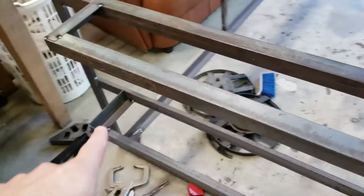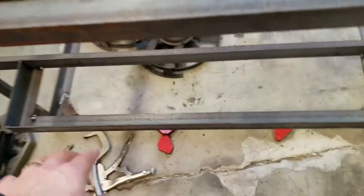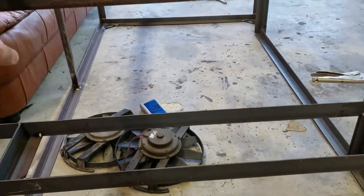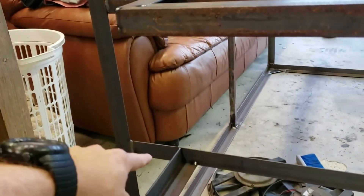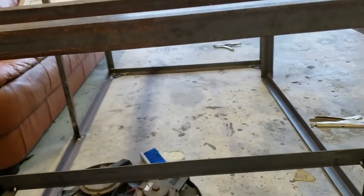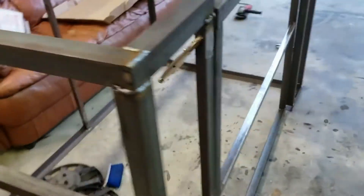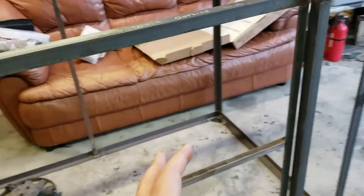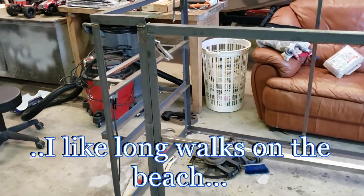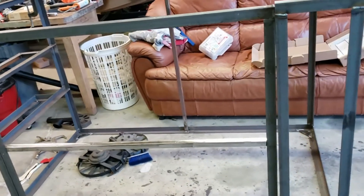I've got the intake box framed out. I'm just going to throw some expanded metal down on this part. I don't think I need to tie the top to the bottom — I'll just box it in with sheet. By the way, I don't know if I ever mentioned why I'm doing this in metal. I mean, obviously I like to weld, and I could easily make it out of wood, but one of the things I wanted to do is make it as secure as possible.